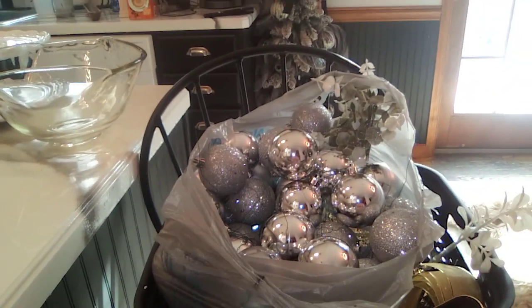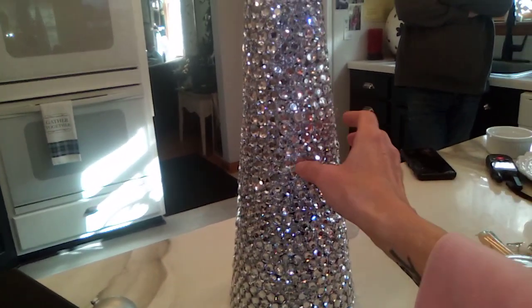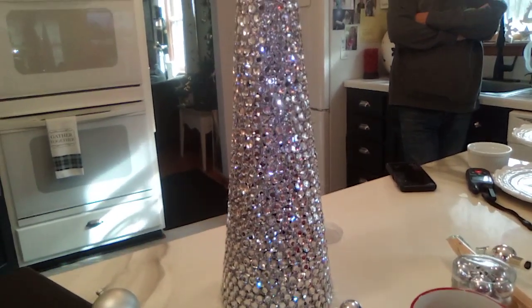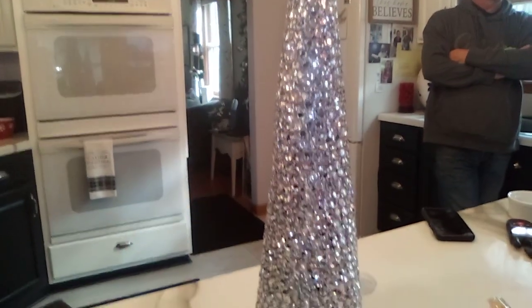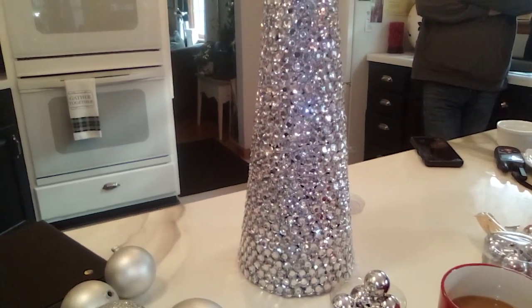So I have a ton of silver ornaments, and I had this cone that was just like a rough finish. I covered it last year — I just hot glued the stone gems and covered the cone in stone gems from Dollar General.